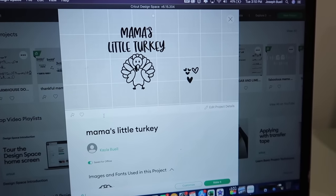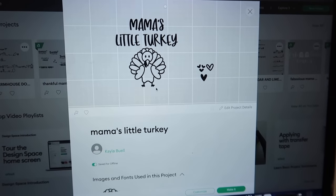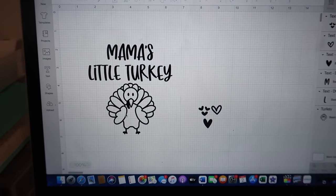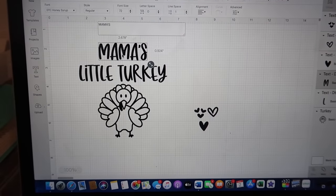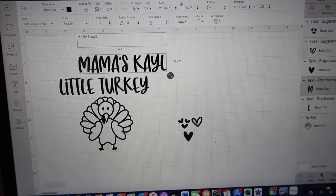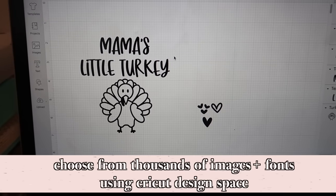What I'm thinking for today's tutorial is I'm going to make the kids some Thanksgiving shirts. I want to show you the design I've already created in Design Space — I just used one of their fonts and a little image, put it together, and now we're going to print it out to put on a shirt. This is the design space — the place where you can change your fonts, type in whatever you want, add extra words, put your name, and you customize all of that using Design Space.